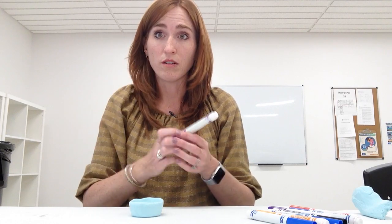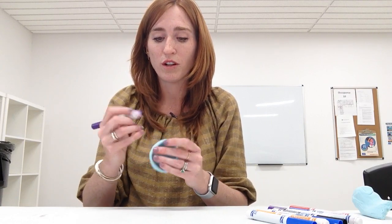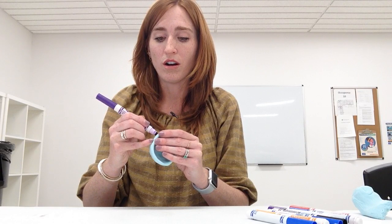This stuff will dry — it takes about 24 to 48 hours. The longer it goes, the harder it gets. It still kind of has a foamy feeling after it dries. But once it dries, you can actually go back in and use any type of marker — regular washable markers or even Sharpies work. But it isn't dry yet; I'm just going to show you what it looks like to draw onto the surface.